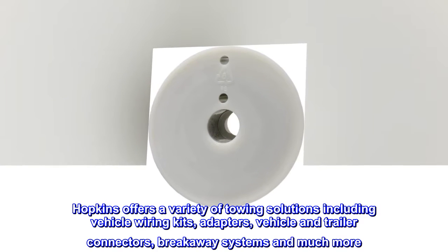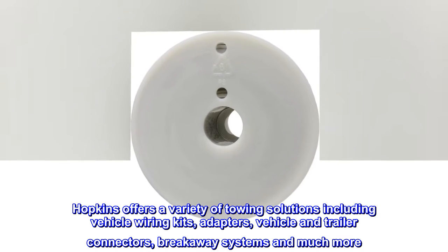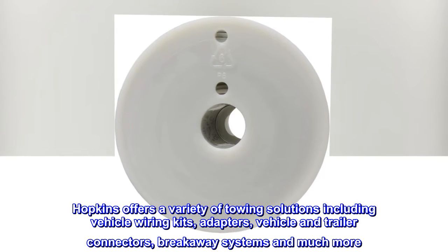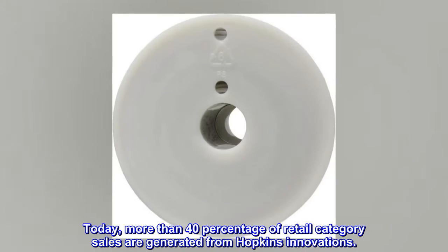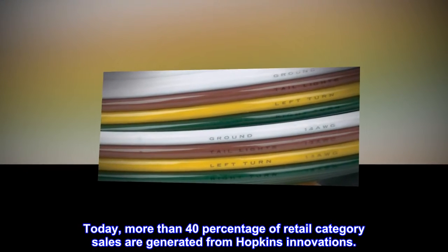Hopkins offers a variety of towing solutions including vehicle wiring kits, adapters, vehicle and trailer connectors, breakaway systems, and much more. Today, more than 40% of retail category sales are generated from Hopkins innovations.